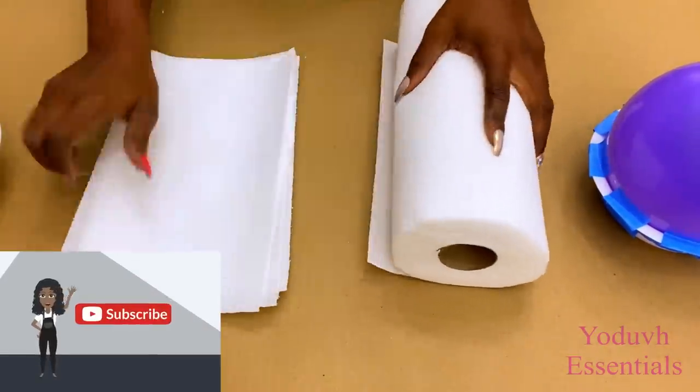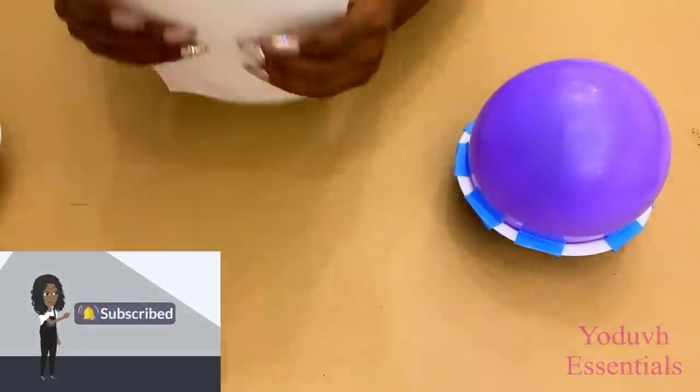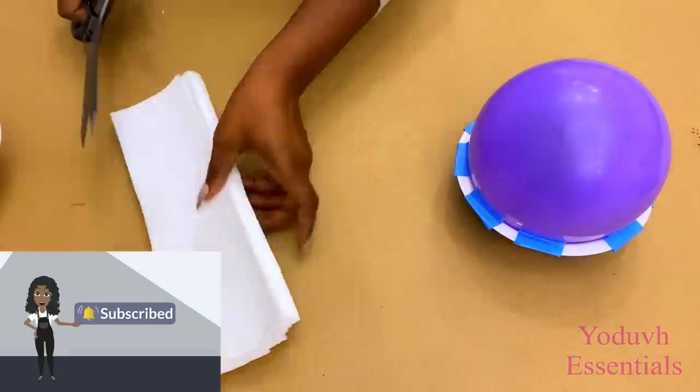If you're new to my channel it's so great to have you here! Don't forget to click on the subscribe button and that notification bell so you don't miss out on any of my latest videos!